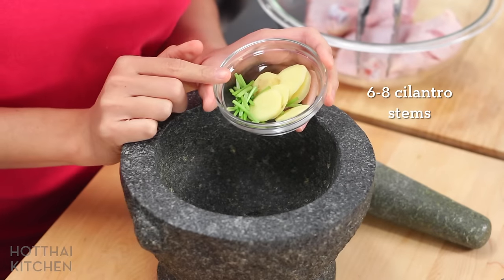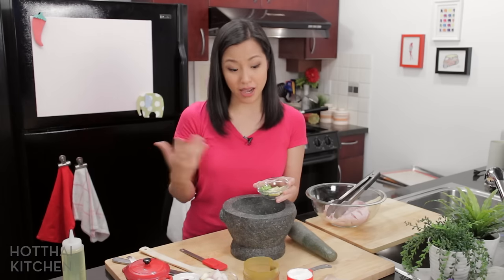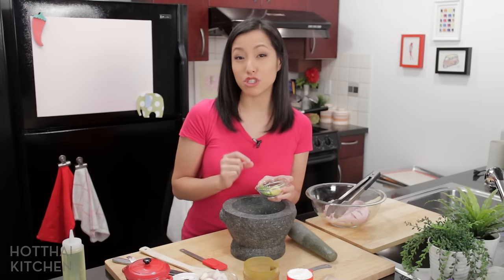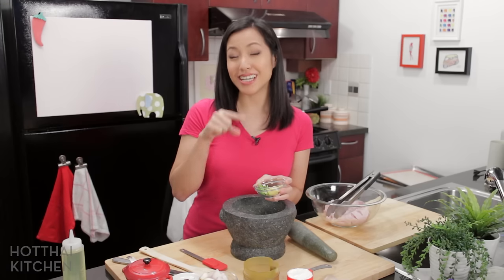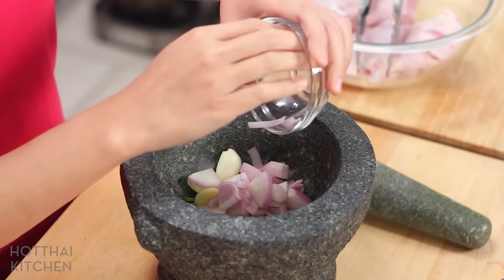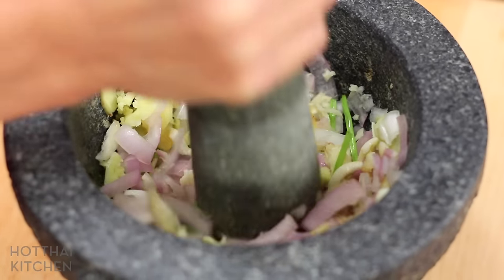I've got here some cilantro stems — you can use roots if you have them, I just don't happen to have any right now. And also some sliced ginger. We don't use ginger all that much in Thai cuisine, and when we do it's usually either a Chinese or Indian influence. So this dish is definitely an Indian influence on Thai cuisine. And also some garlic and shallots. I'm going to just pound this into a rough paste. You can process this in a food processor if you'd like.